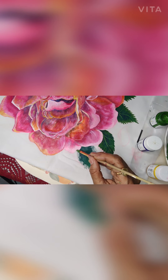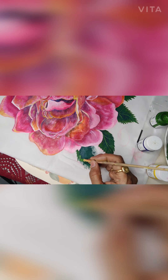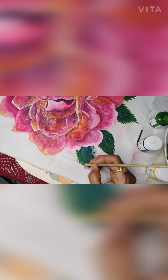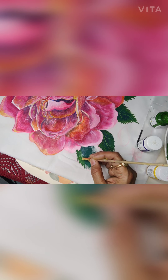Now I'll take sap green and move my brush diagonally to give the effect of the thorns. I have to move my brush diagonally like this. When I am doing this I am giving the thorn effect, and later I will come and fill in all the gaps which are left.